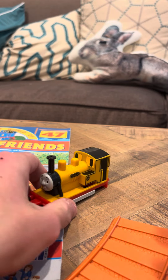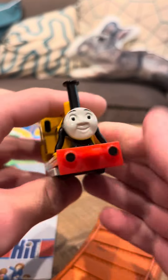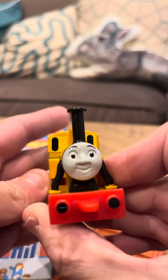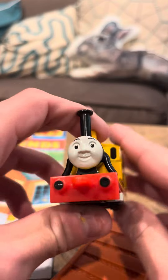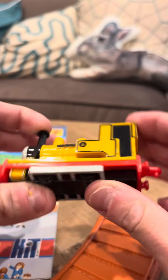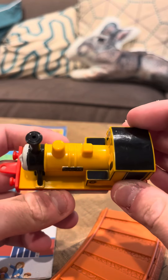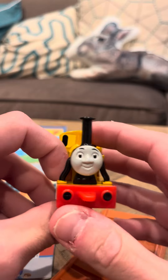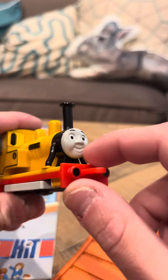Hey everybody, today I'm going to do a review on the D'Agostini Duncan. He's got a very tall funnel. His face looks a little bit too chipper. Duncan was a grumpy engine in this series and he just looks a little bit too happy. They really should have made him with a grumpy face, but they didn't.